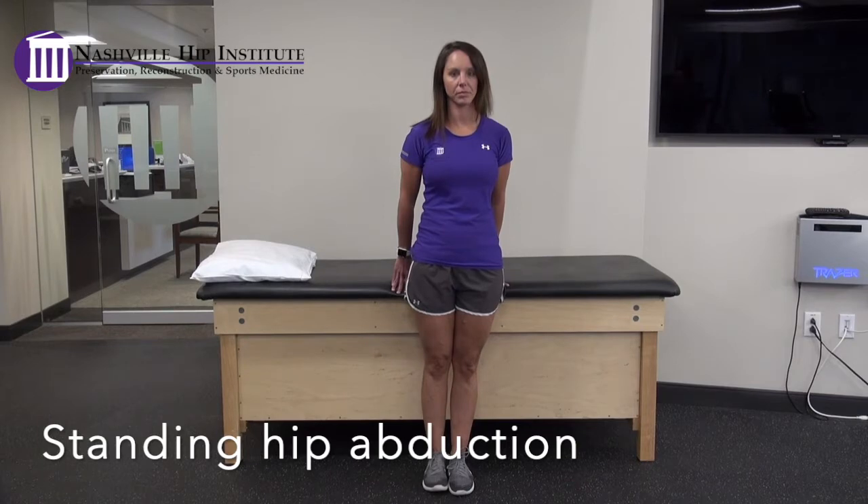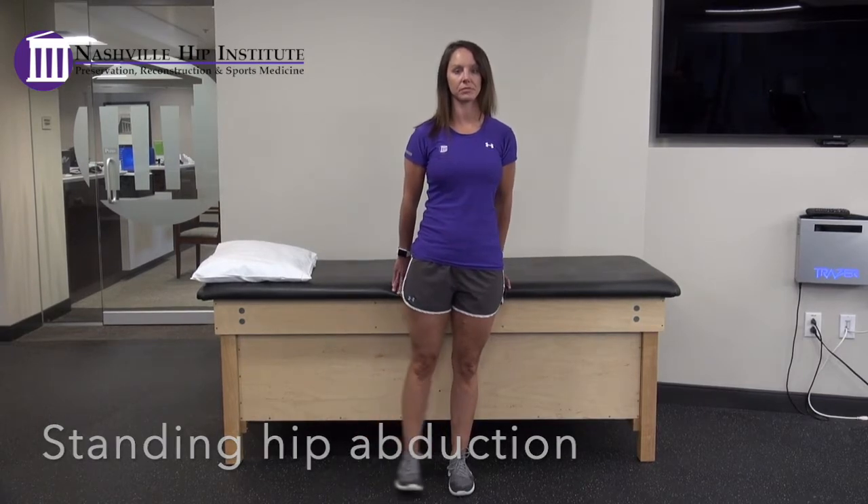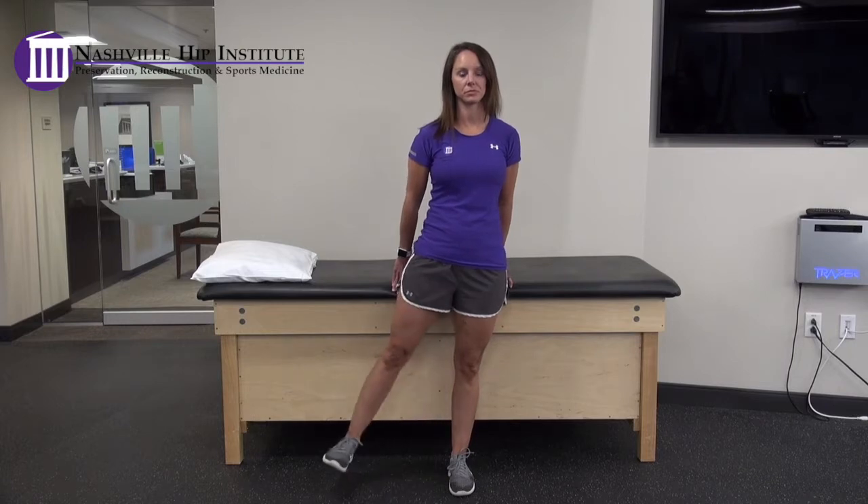Standing hip abduction. Standing on your non-surgical leg, move your surgical leg out to the side in a pain-free range. Keep your knee straight and your toes pointed forward.